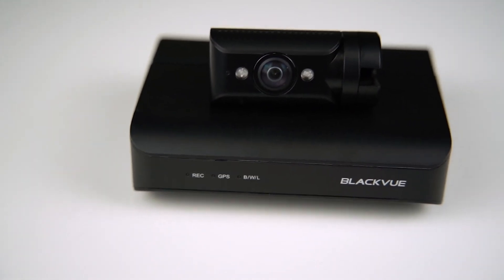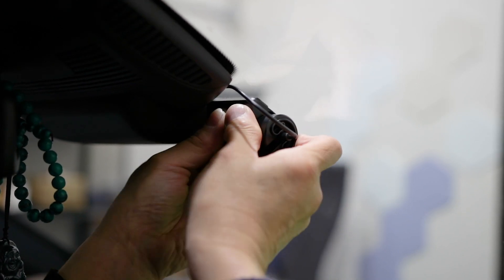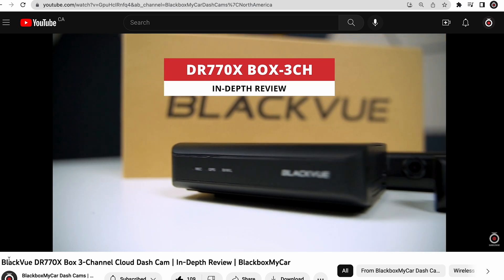This dashcam is best if security is your priority, and we love how its features are carefully designed to be discreet. If you have more questions, go ahead and watch our in-depth review video on this dashcam that we released just recently.